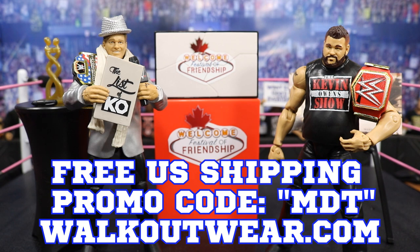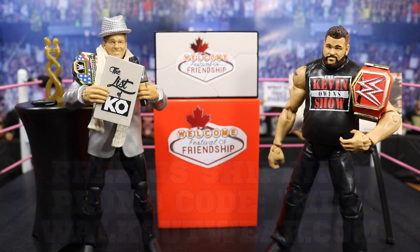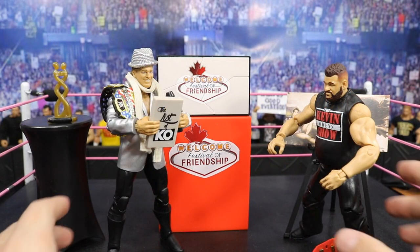That's going to do it for this review, guys. I hope you enjoyed it — if you did, hit that like button. Can we get this video to 200 likes? Subscribe for more epic WWE and WWE figure-related videos. Leave a comment down below: what do you think of this play set? Did you pick it up? Do you like Kevin Owens or Chris Jericho? Let me know in the comments below and I'll see you guys in the next video.